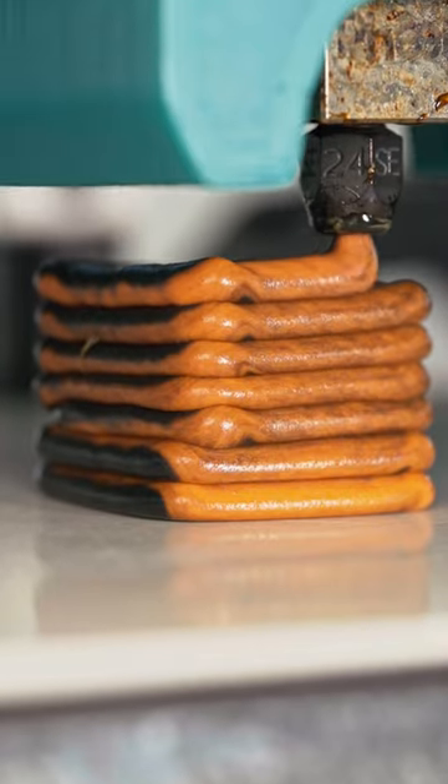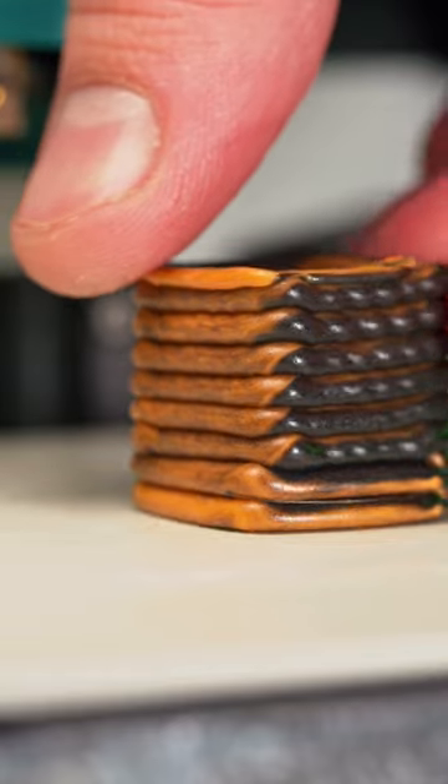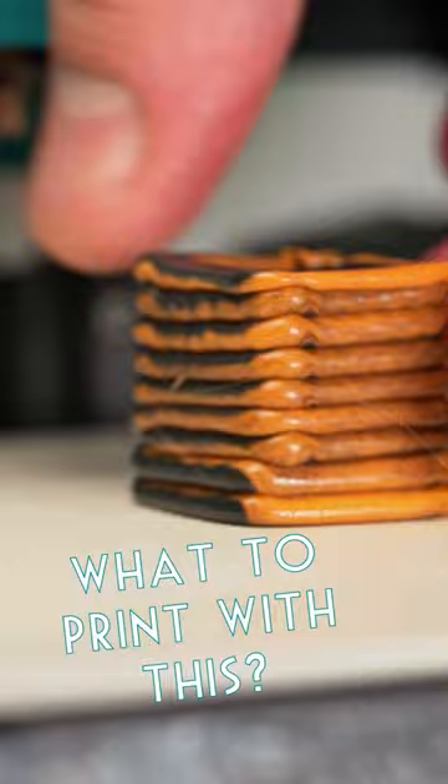It still mixes more than I was hoping, but this is way more usable. Maybe 3mm is too large, but up next I will need to use this on a larger, more detailed print to see what's really possible.